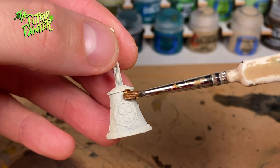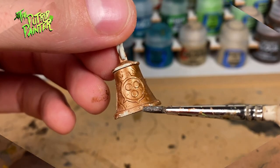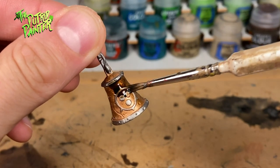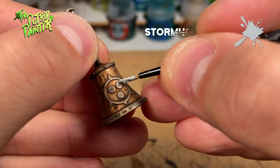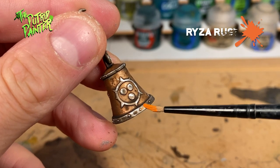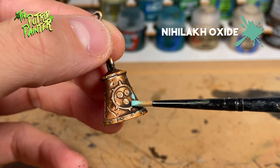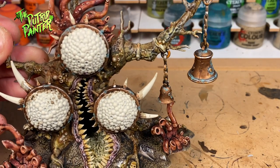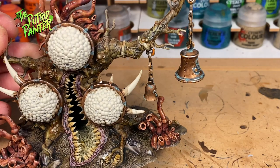On to the brass bells which are hanging all over the model. I base coat these bells with Balthasar Gold. The metal trims and rings I base coat with Leadbelcher. Then I wash everything in Agrax Earthshade and highlight everything with Stormhost Silver. On the metal parts I use Ryza Rust to add a quick rust effect, and I use Nihilakh Oxide to add a verdigris effect on the brass. I probably won't glue the hanging bells to the model unless they keep falling off during a game, as I can imagine there will be breakage if I glue them on.